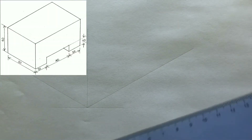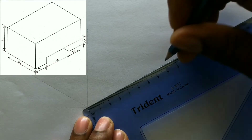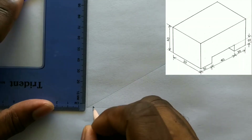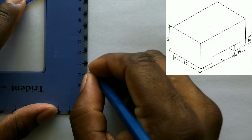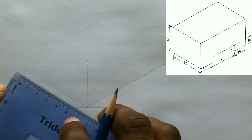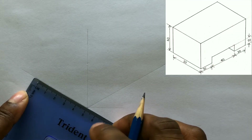Now measure and identify 80 millimeters from the intersection on this line. Now on this vertical line, you will measure and identify 40 millimeters from the intersection. You will now measure and identify 50 millimeters from the intersection on this line.